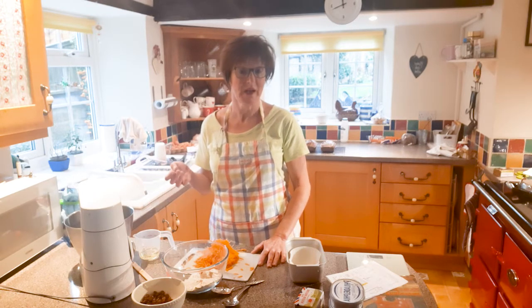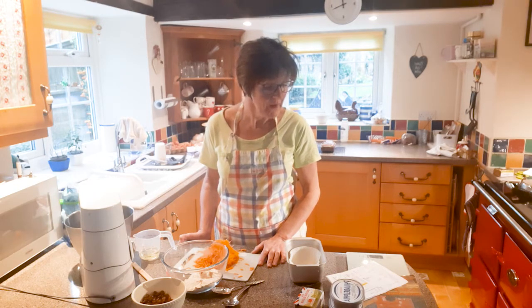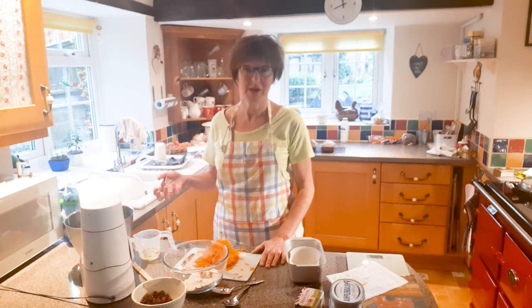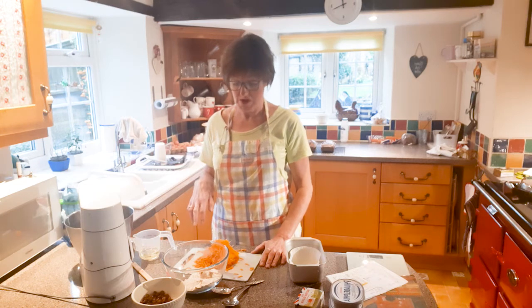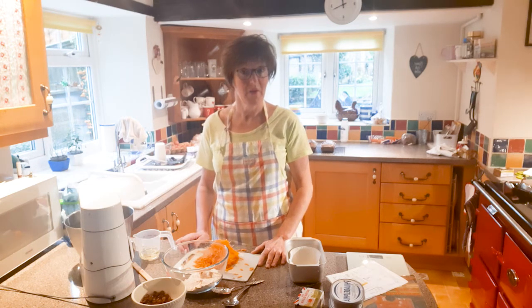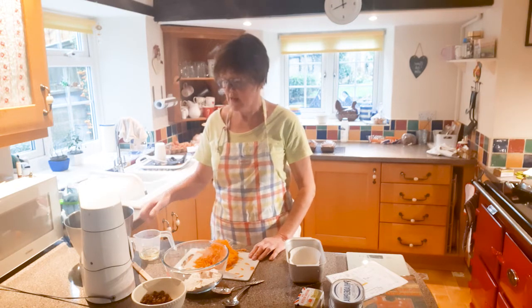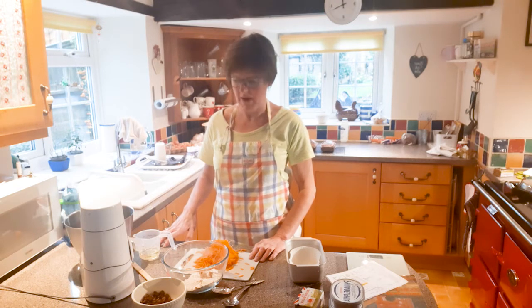I've just mixed up my eggs and sugar — that's two eggs and 75 grams of sugar. My mixer makes a bit of noise so I couldn't have it on and talk at the same time. I've also grated my carrots — this is 180 grams, give or take. That's all ready. Now I've got 100ml of sunflower oil.